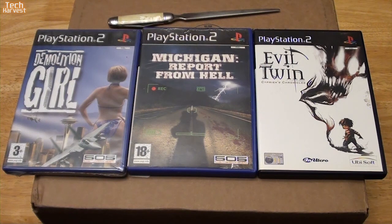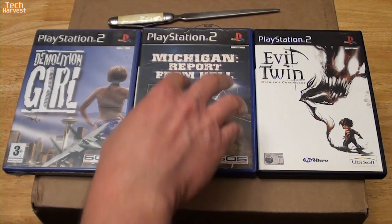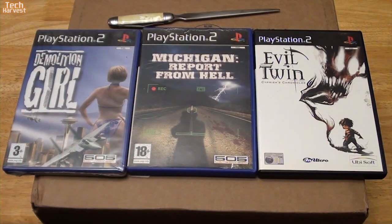That was about three or four months ago that I bought it. And it started with this game, and then it kind of went out to these games.